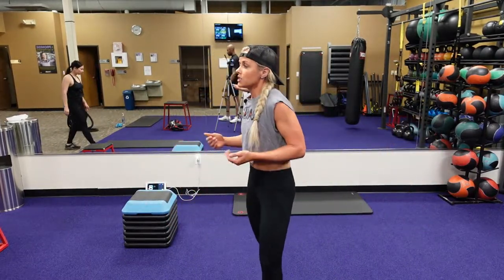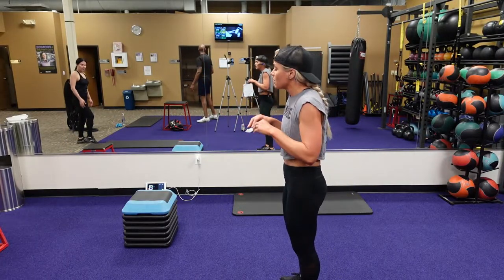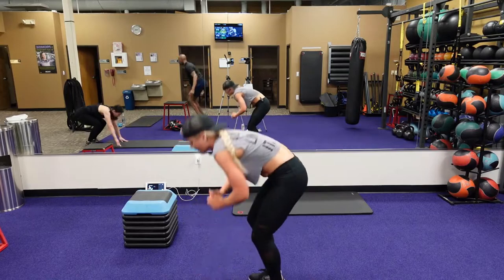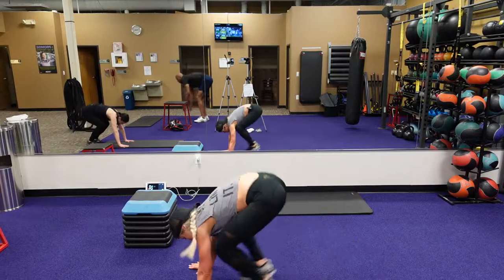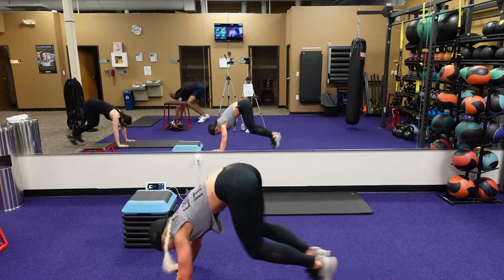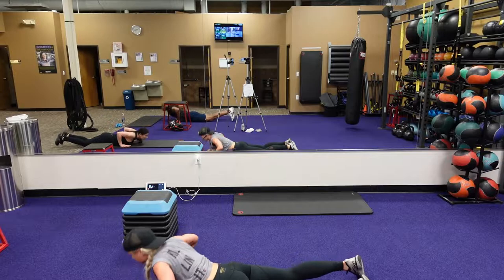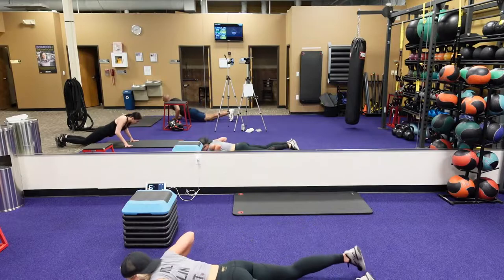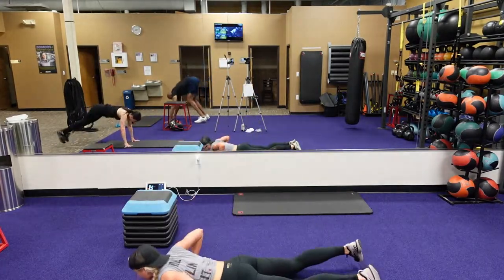Drop burpee to that heel tuck jump. Drop burpee — drop that chest and hips to the ground, starting now. Come up right into the heel tuck. Now if it's your first time touching those heels, you can do it — it's scary at first. Do the best you can. Three, two, one.